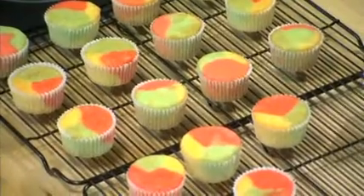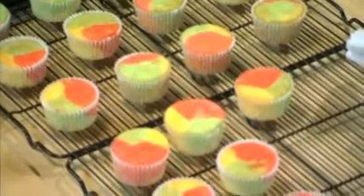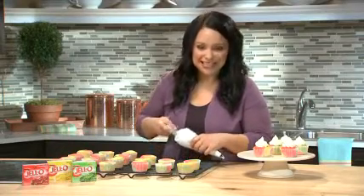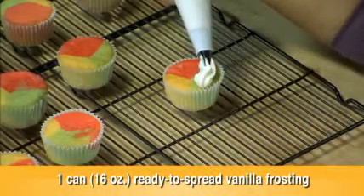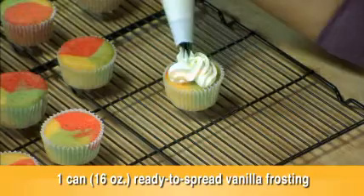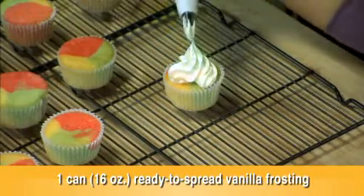So now we're just going to pop these in the oven and bake them as directed on the package for cupcakes. All right, my cupcakes are out of the oven. They're on cooling racks, completely cooled. So let's make it even more fun — let's frost these up. In my pastry bag, 16 ounces of ready-to-spread vanilla frosting that I'm going to pipe with a star tip right onto my cupcakes.